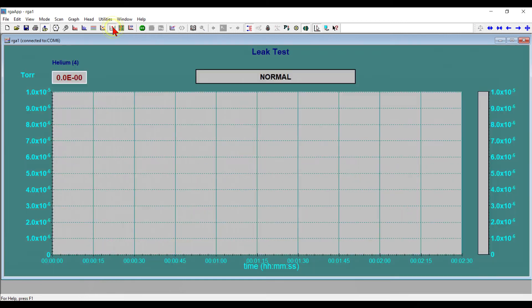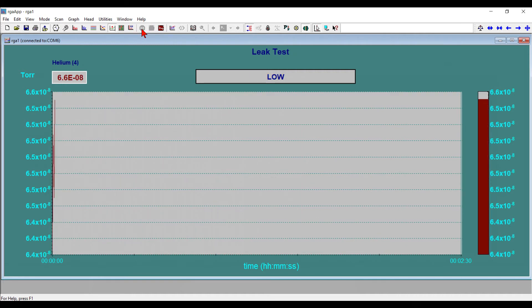If the leak was in the 10 to the minus 2 or 10 to the minus 3 torr range, you'd want to use isopropanol or methanol to find the leak. Now let's put the software in the helium leak check mode, where it will display the relative level of only the helium peak.